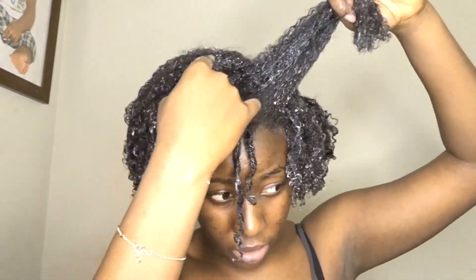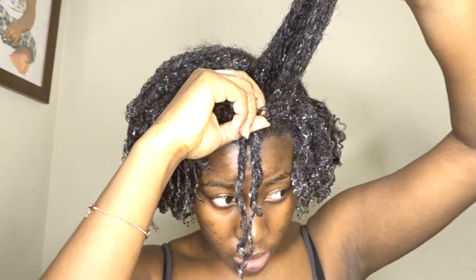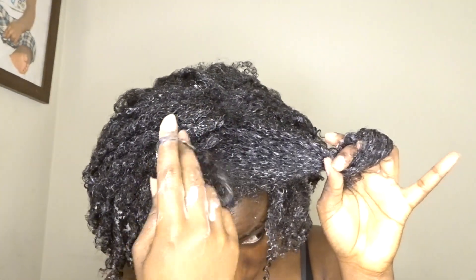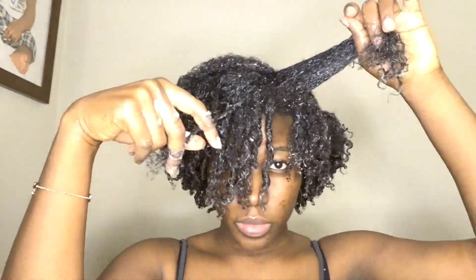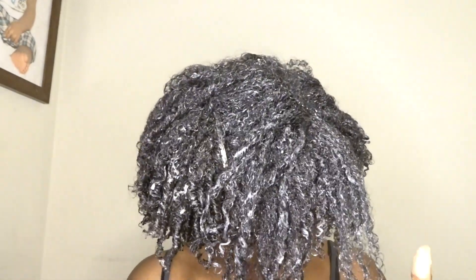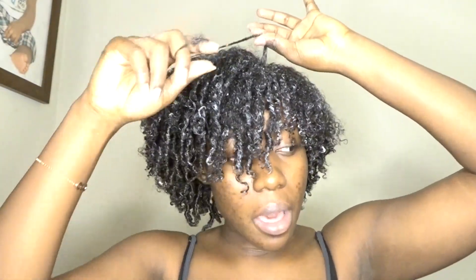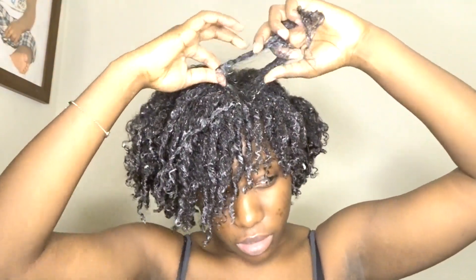My hair is giving up on me at this point, honestly. But hey, it's my first time, so it's okay. There's always room for improvement. For me, it turned out okay. I was really hoping the front would turn out good because I have loose curls in the front and now I'm disappointed — it looks like a hot mess. But I'm gonna come back with a better video. Give me some time to master this hairstyle.